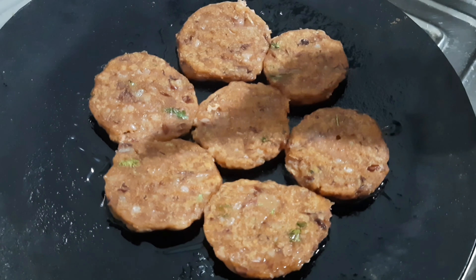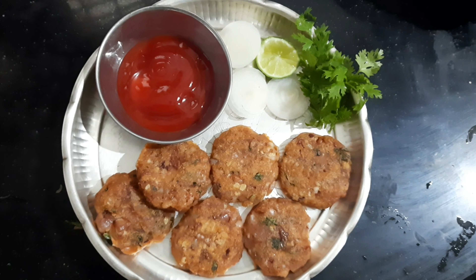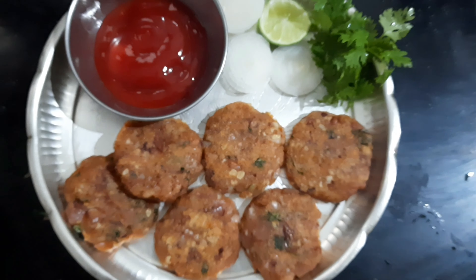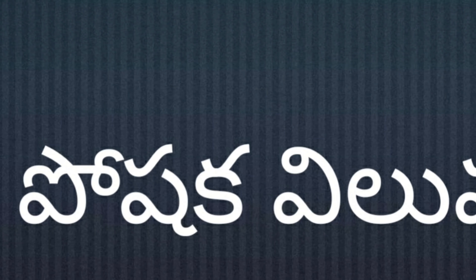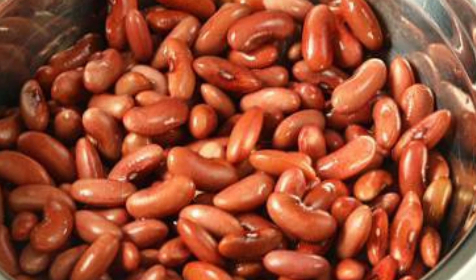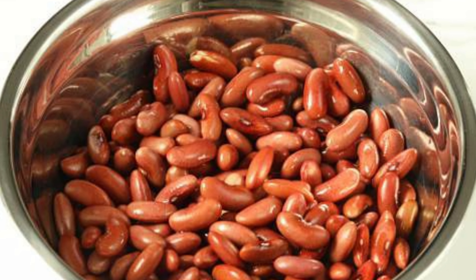Prepare a serving plate with tomato ketchup and onion. Serve the cutlets fresh.